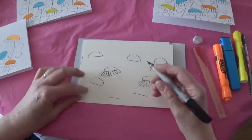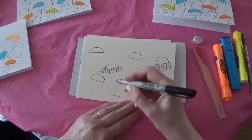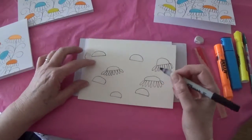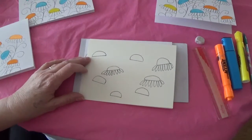Once you have placed all your bottoms, it's easy enough to just make little hills from one side to the other. You'll notice that they're all slightly different — some are really high, some are lower — and that's all you need to do.